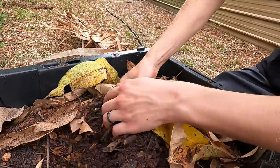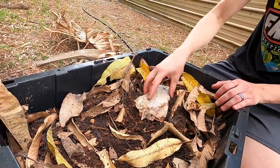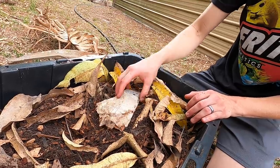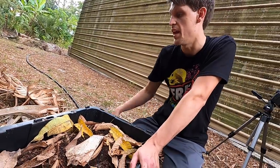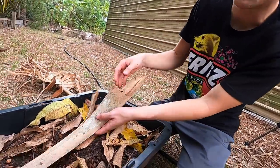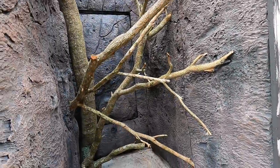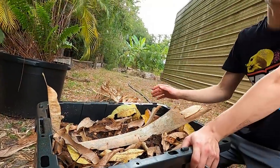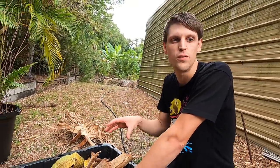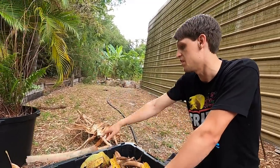We also have palm boots — we'll bury some and leave some on top. This creates refuge for worms, isopods, and whatever critters are in there. They can hide under them, eat them, and it aids in soil improvement. The lizard may even hide in these and feel cryptic and secure on the bottom. If you add different elements to the enclosure, your animals will likely use all of them.